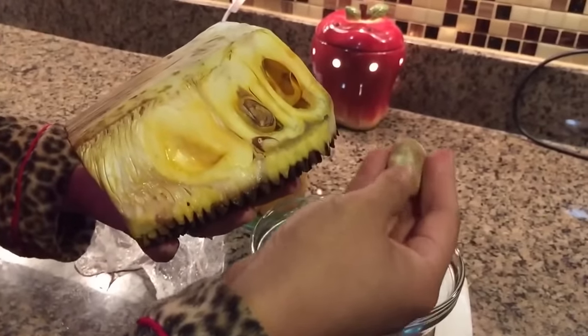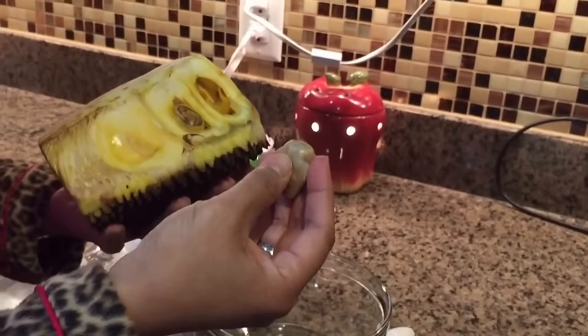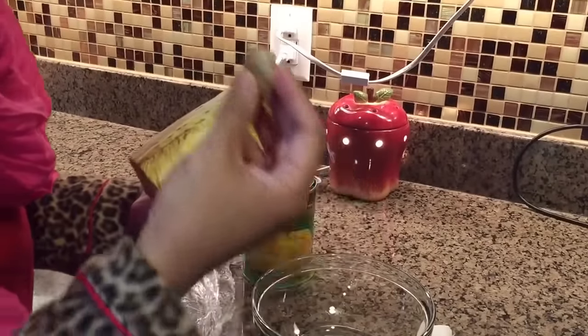Now these seeds — some people actually boil them or fry them and eat them. I've never really tried it myself, but the seeds are edible.